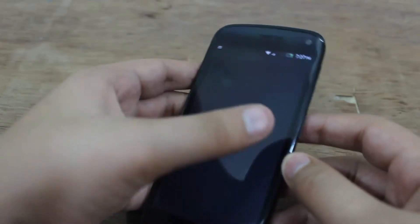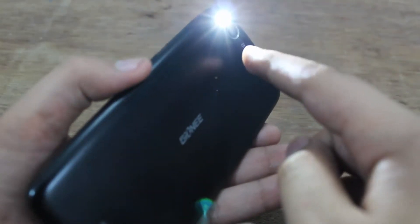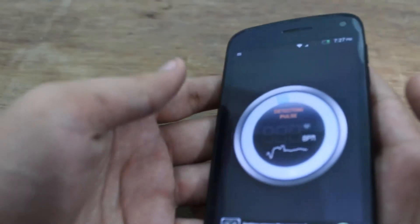Now just open this app. As soon as you open it, you will notice your LED flash light will fire up. What you need to do is put your finger in front of the camera, just very gently.